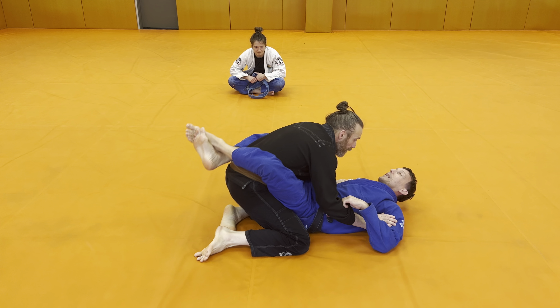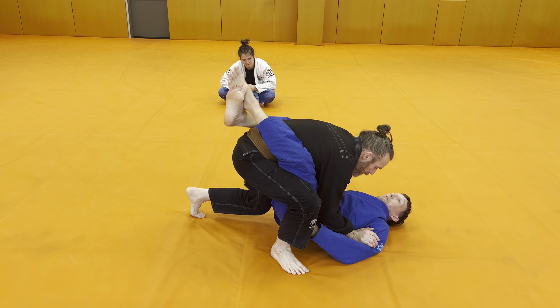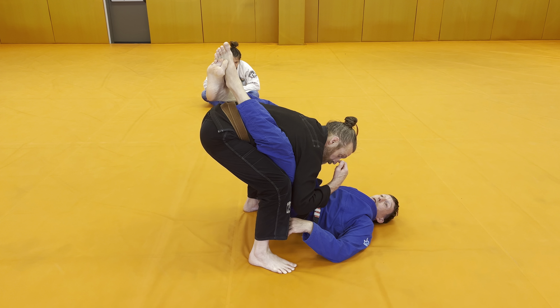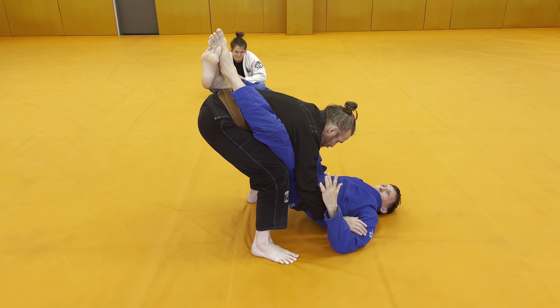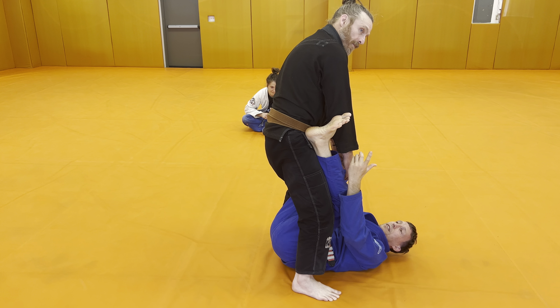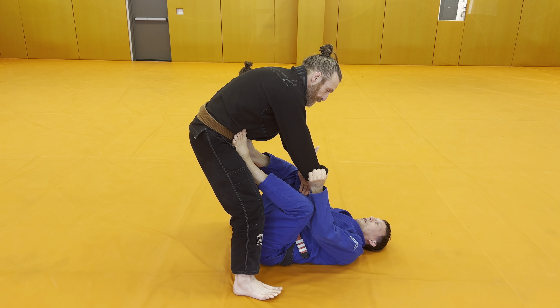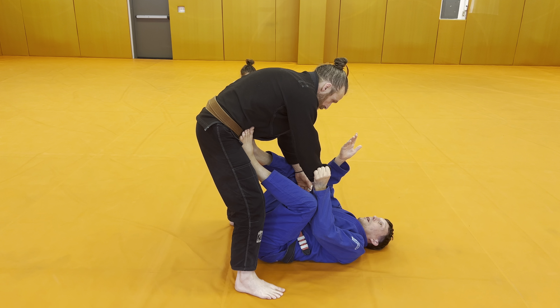Emily didn't want to get butterfly swept so she started to stand up. Billy starts to stand up — one leg — so the pendulum sweep is gone. Remember, double ankle grab sweep is a good option here, and we can also think about getting my arm in for the star sweep. But Billy keeps standing up straight and I'm losing my closed guard, so I let my hips fall. The last thing I want is Billy to pick me up while I'm struggling to hold the closed guard in midair — it's not gonna do me any good. So if Billy stands up, I let him stand up, I let go, and my feet immediately go to the hips.